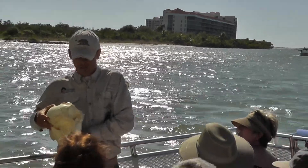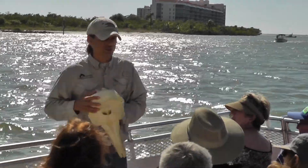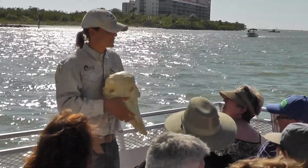Right where the blowhole is, you can still see the two nostril holes, just like we would have. They're very specialized.